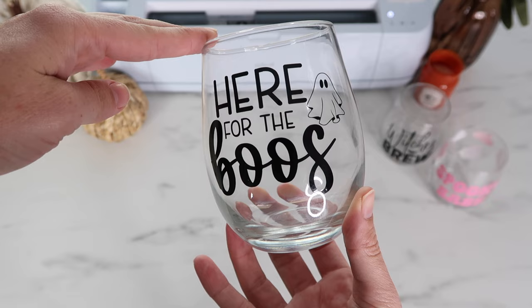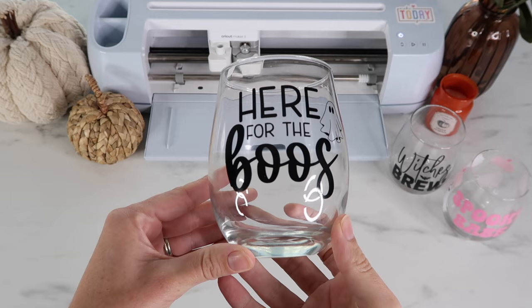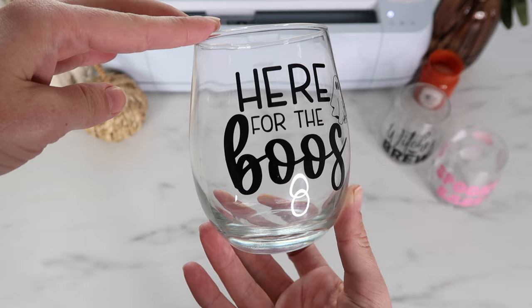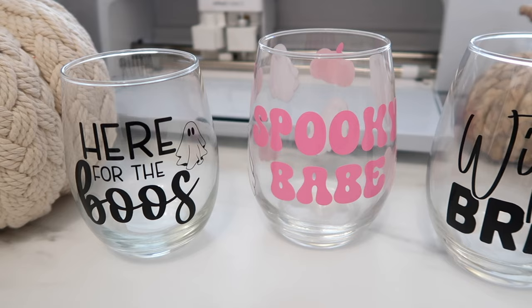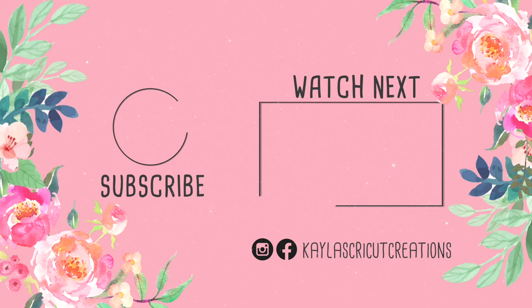Here's how these turn out — I cannot get over how simple they are but how adorable they look. I'd wait 24 to 48 hours for the vinyl to cure onto the cups before getting them wet. This is permanent vinyl so you don't need to do any sealing. However, the fine lines on the ghost can be tricky, so gently hand wash these — do not put them in the dishwasher. Also, next time I would move the ghost and pumpkins down a little because you don't want to touch the vinyl when drinking from the cup. Overall I am so obsessed with these — they are so fun and inexpensive to make. I hope you enjoyed this video — give it a thumbs up and subscribe if you're new!